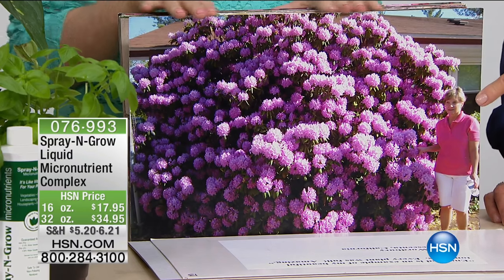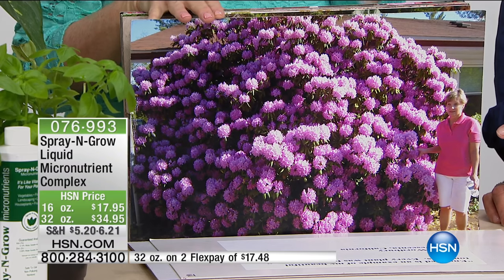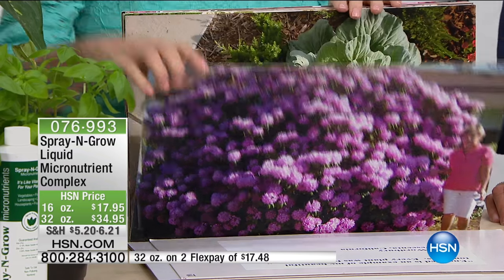It's a rhododendron from Bob in St. Louis, Missouri — it's going to take over the house. With perennials, you get a cumulative result every year. Every year you're building, just like you and I — the more we take our vitamins, the healthier we get. The same thing happens with your plants.